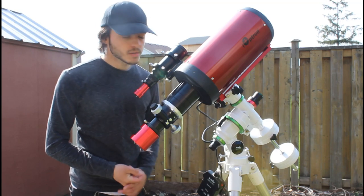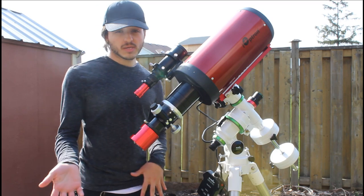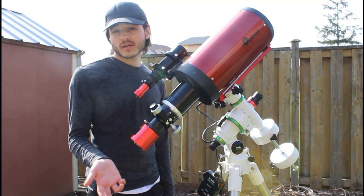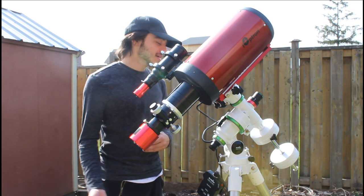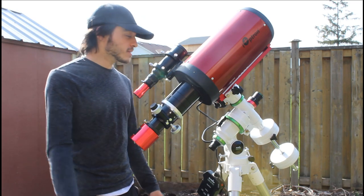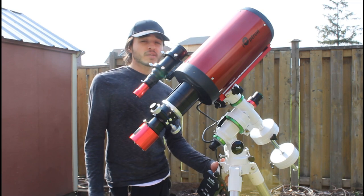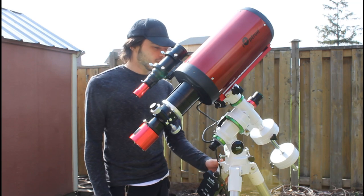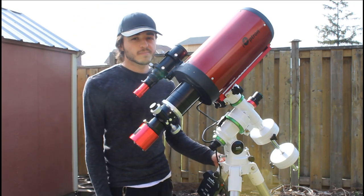I've been posting this a lot on Instagram and Twitter and I've been getting mixed comments — congratulations on the scope, which I appreciate, but also things like 'good luck with the mount, it's not gonna hold.' It is going to hold. I've looked into it and I've seen setups way heavier than mine — even a Rasa on this mount, which is pretty intense.